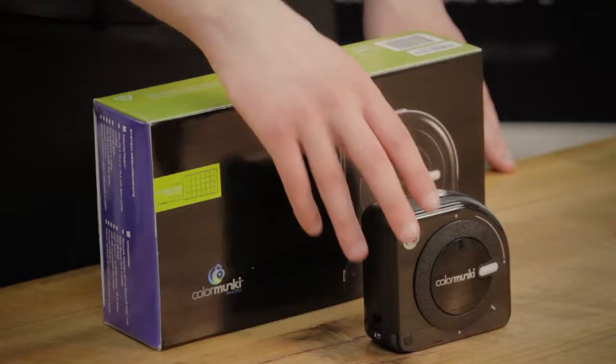That's because standard PC monitors, or any LCD or LED screens for that matter, are generally designed to reproduce colour the way the manufacturer wants, and that's not always accurate. This is where monitor calibration devices like the X-Rite Colour Monkey come in.